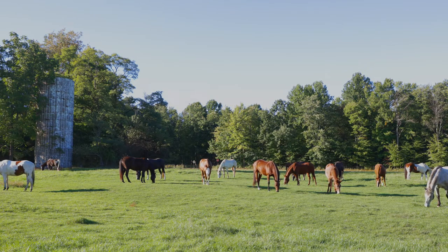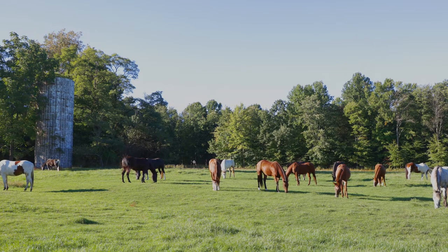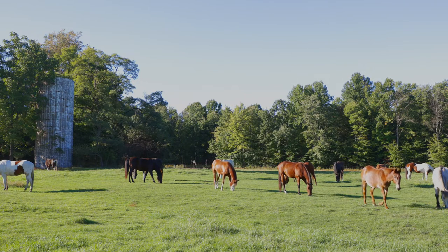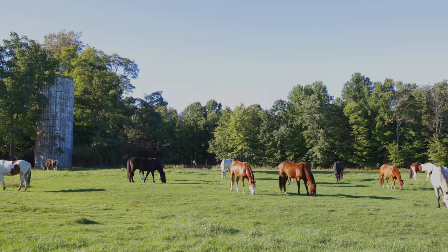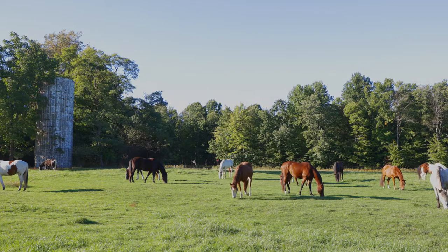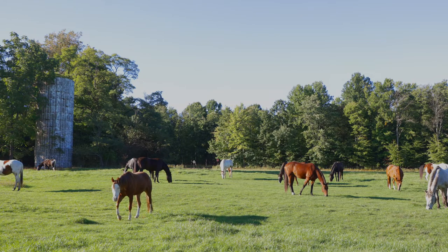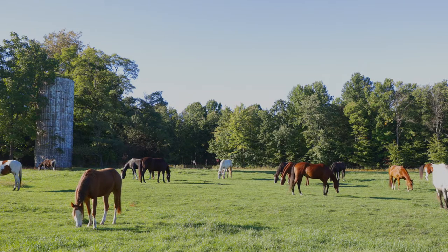The other category would be the cinch or the girth — basically English versus Western terminology, and people use both. It's the thing that straps the saddle on. When looking at a cinch, you've got a bunch of different options, and sizing is again very important. Bring a photo of your horse, a photo of the saddle on the horse with the pad and the cinch you're already using. What are your options in the store on cinches?